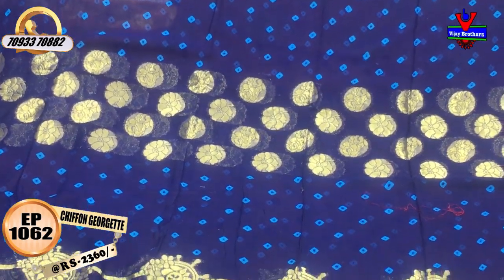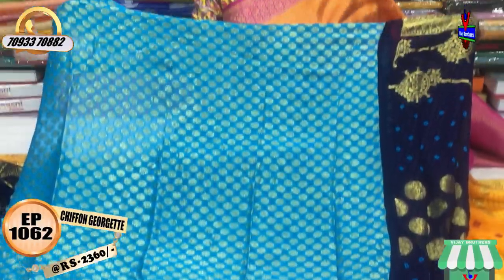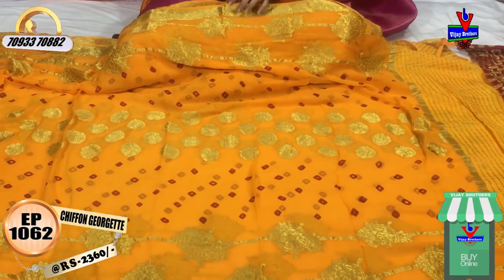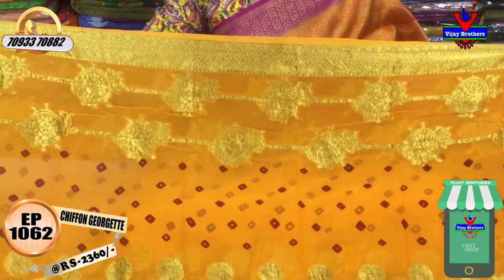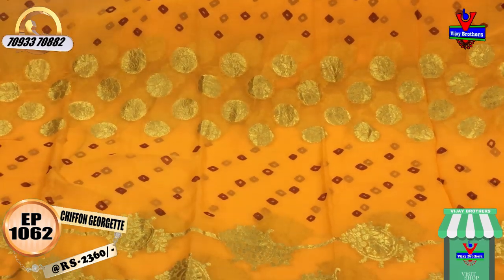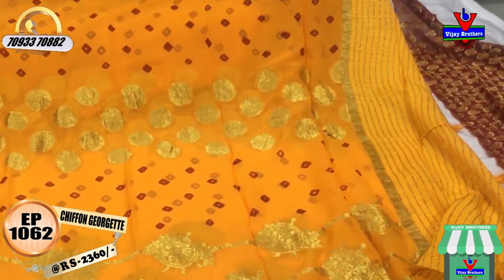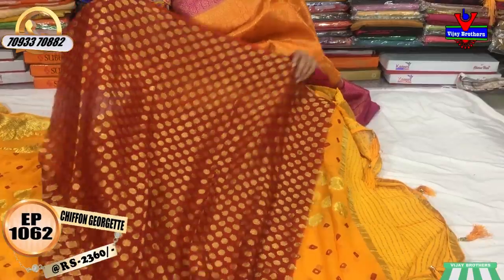The first saree we saw had weaving design, and the middle part in copper sulfate blue had tie-and-dye design. Also available in navy blue and copper sulfate blue with gold color weaving design. Next one in yellow - mango yellow color with maroonish red color matches. Two sides same type of border, background color changes but design is the same type throughout. Please subscribe to Vijay Brothers YouTube channel - we upload latest collections videos every day. Do visit our Chikadpalli Ashoknagar Crossroads showroom without fail.